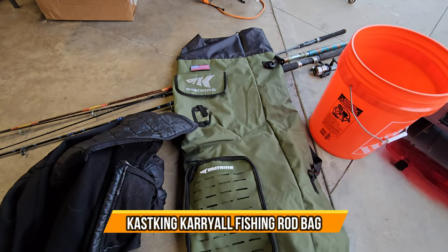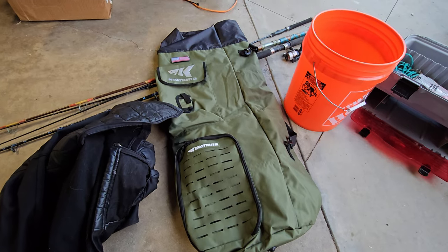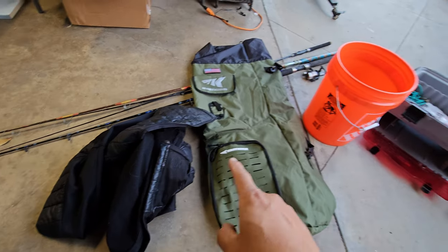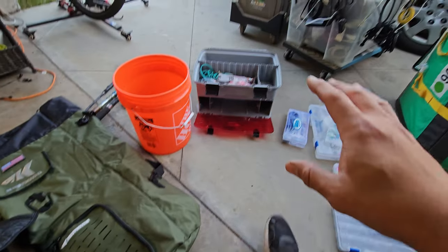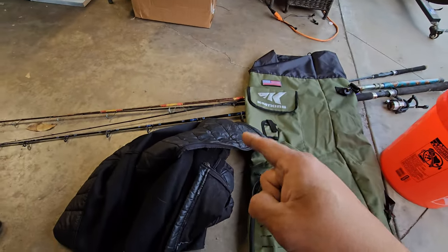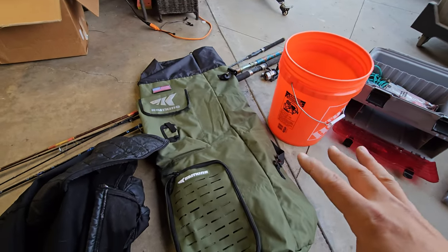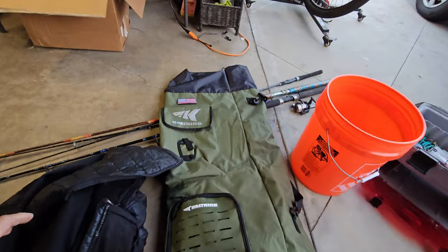Today we're going to look at a fishing bag — a large bag that's perfect for carrying pretty much everything. I've got my fishing rods, a jacket, my bucket, and all my equipment. Normally I take a box, a bag, my sweater, and the rods separately, but today they all fit in this one bag. We're going to put it together and see how it works, but first let's take a look at the bag details.